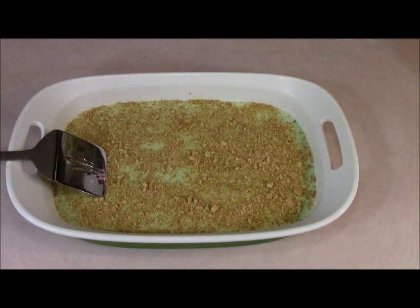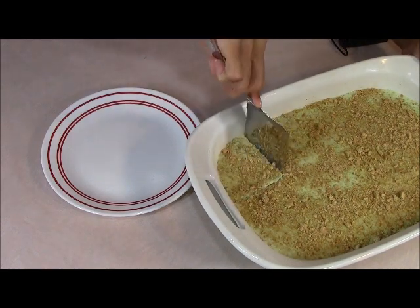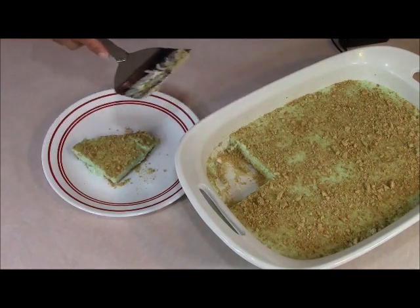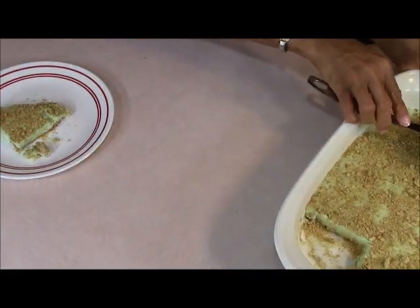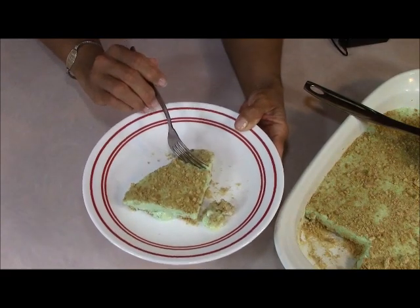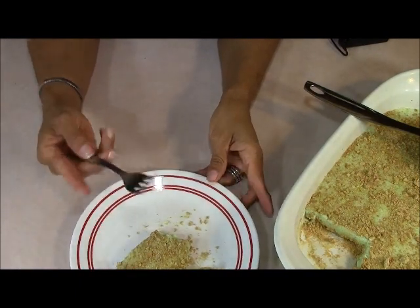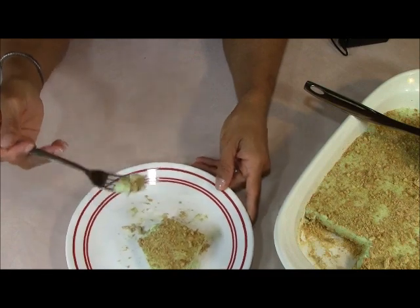Here's our finished product of the Jell-O cheesecake — this is about three hours later and I'm going to go ahead and cut into this. It feels pretty solid. I love the green color. It tastes pretty good. I like the graham crackers on the top. Let me get a fork before I start digging in with my fingers. It doesn't look bad at all — let me taste. This is so good, you guys! If you make this for your mom for Mother's Day, she's going to just love you.